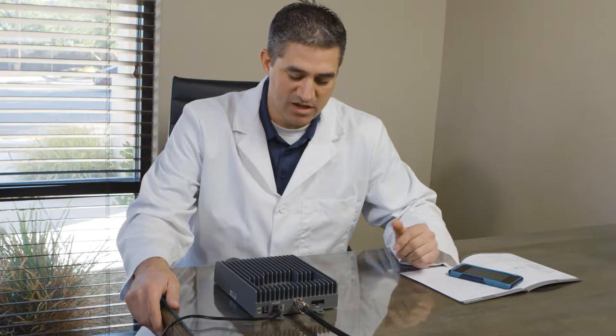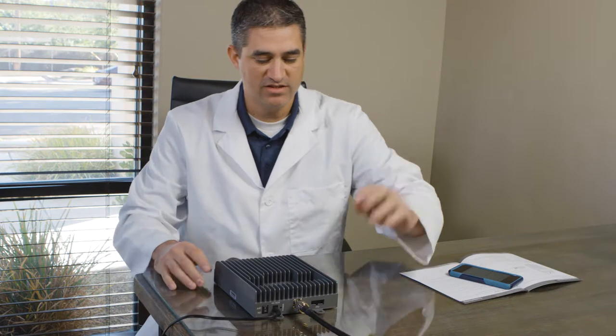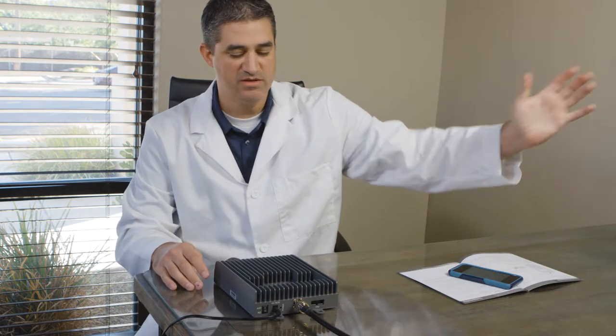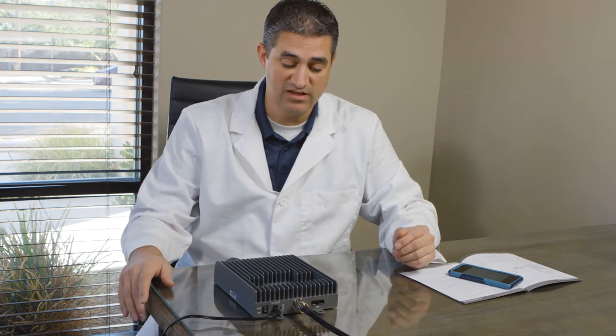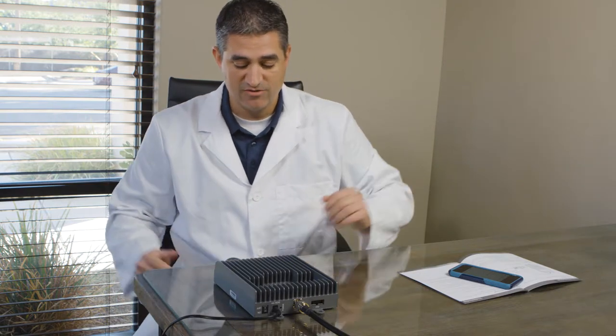So here's the Fusion 5X. We got it all hooked up and installed. This is our outside antenna going to our Yagi that's been placed in a good location outside of the building pointing towards the cell tower. This is our inside antenna that goes to the splitter and splits out to the four indoor panel antennas that we placed at various locations to give this an even disbursement of cell phone coverage.